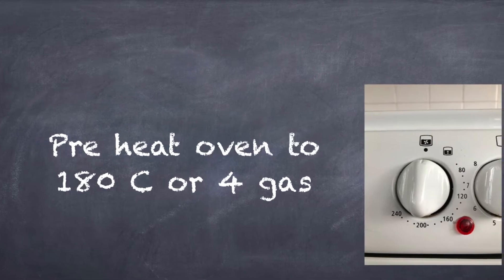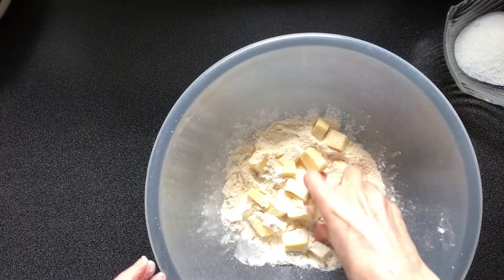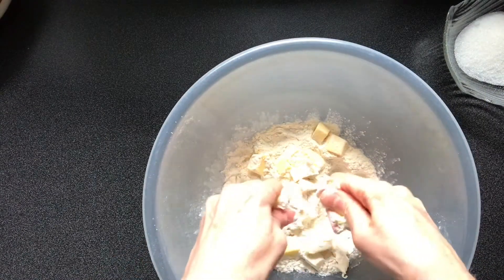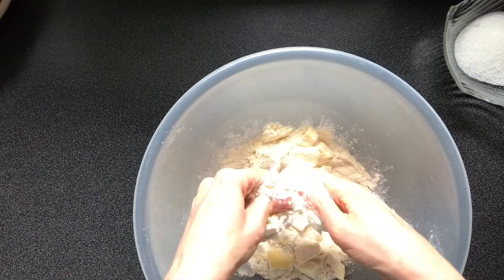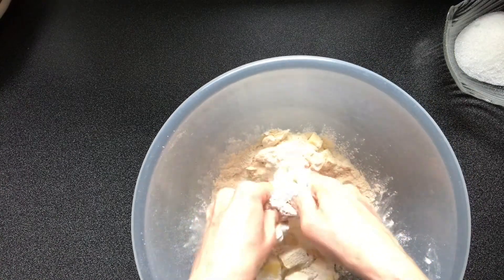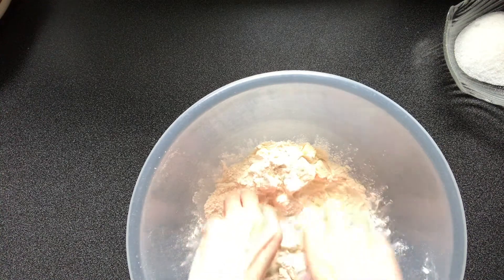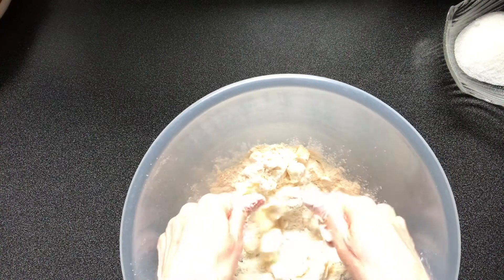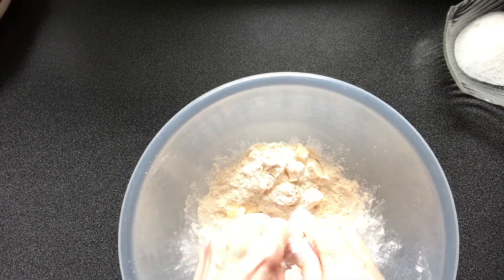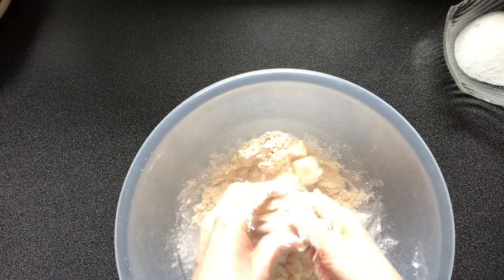Preheat your oven to 180 degrees centigrade or gas mark four. Place the flour in a large mixing bowl. Cut the butter into cubes and then use the rubbing in method to combine the butter and flour. This is easier to do if you leave the butter out of the fridge so it softens a little before using.